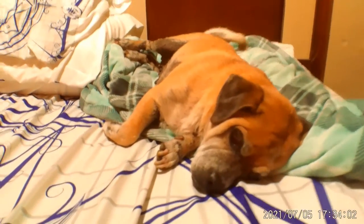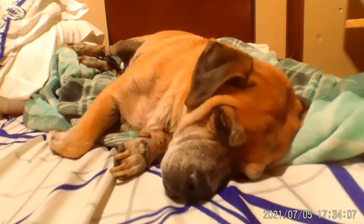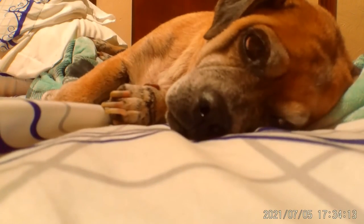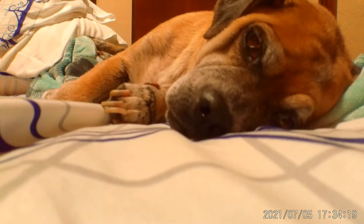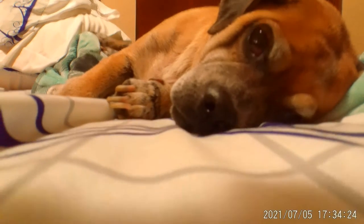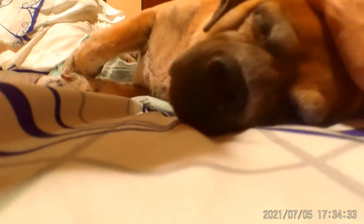Thank you again everyone. Marley! Hi Marley, who's 13 today? Oh look at that beautiful face! Happy birthday to you, happy birthday to you, happy birthday dear Marley, happy birthday to you and many more! Big girl, I love you so much.